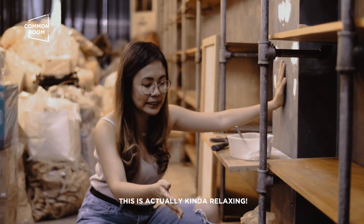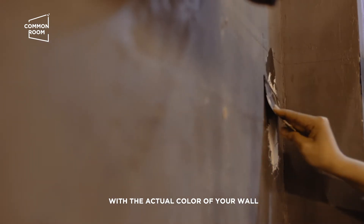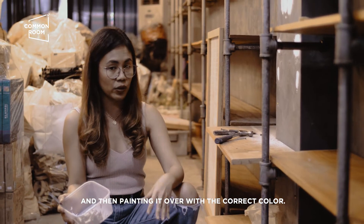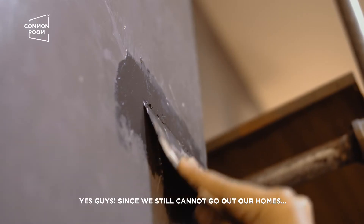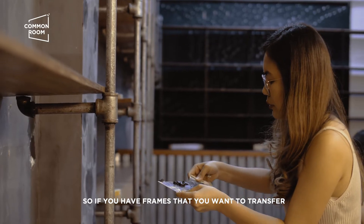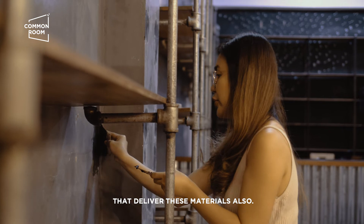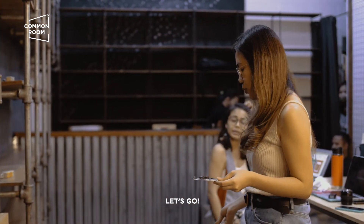Medyo nakaka-relax to. If you want to use the patching compound with the actual color of your wall, you can already do that, ha? You don't need the extra step of using white and then painting it over with the correct wall color. Kung meron kayong gustong ilipat ng mga frame at natatakot dahil sa butas na ginawa, I'm sure may mga online shop that delivers these materials also. Ate Maan, I did the job na. Let's go.